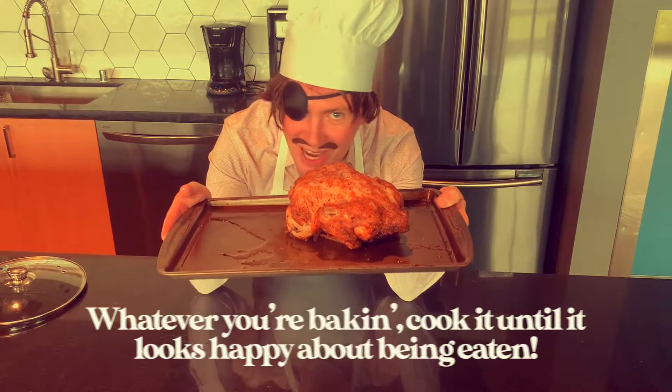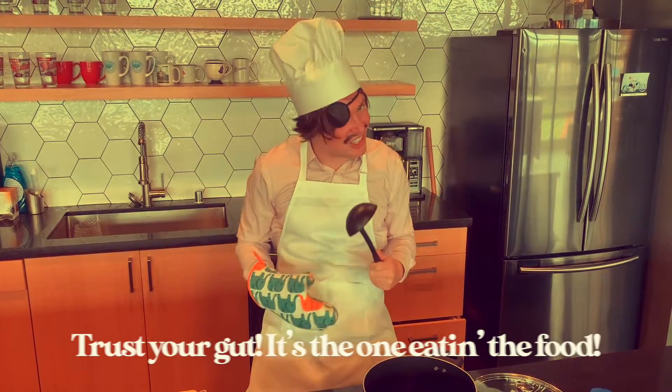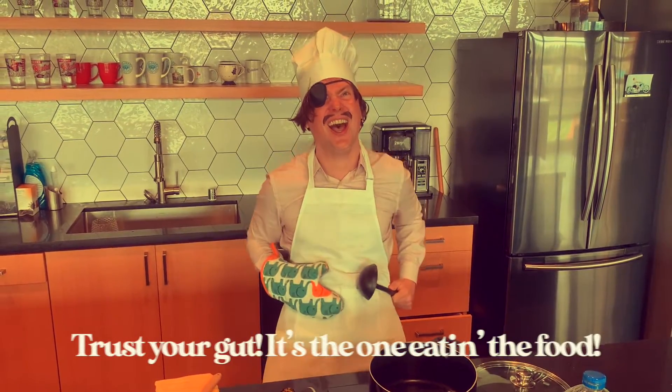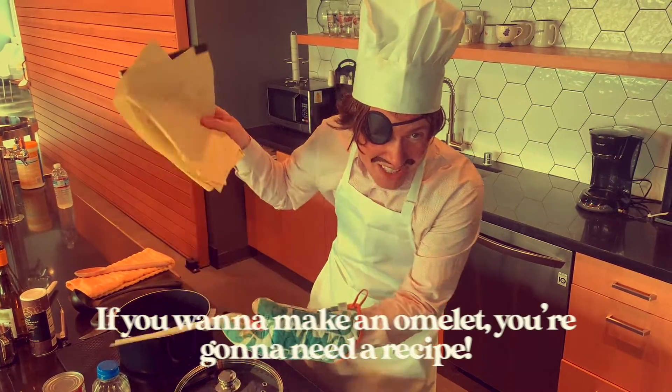Whatever you're baking, make sure you cook it until it looks happy about being eaten. You've got to trust your gut — it's the one eating the food. Finally, and this is important, if you want to bake it on with you, you're going to need a recipe.